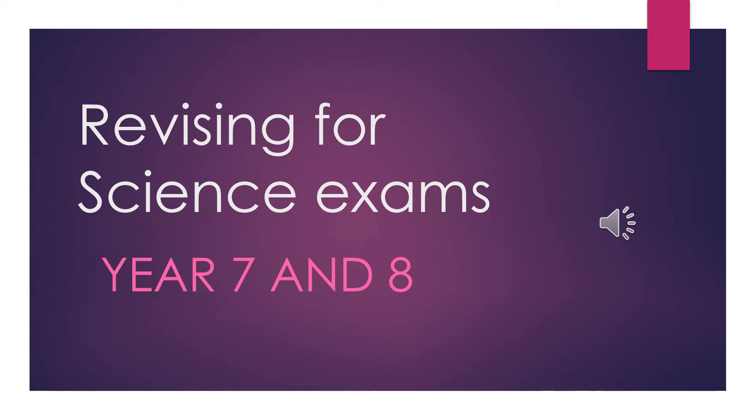Revising for science exams can be very daunting. Science is a subject with a large quantity of material to learn, so we are providing some help to prepare for your exams. Please use this presentation for ideas on making your revision more effective.